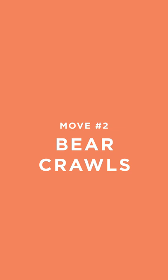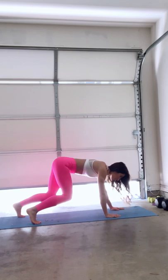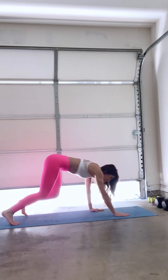Move number two: we got bear crawls. Come down here. Feet are going to be 90 degrees bent and we're going to do opposite hand with opposite foot. We're going to reach forward, reach forward, crawl forward, then move on backwards. Speed it up so you can get it more difficult. Keep it up. You got this and you are so strong. I know you can do it.